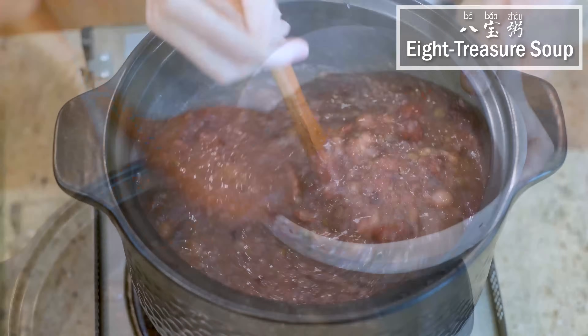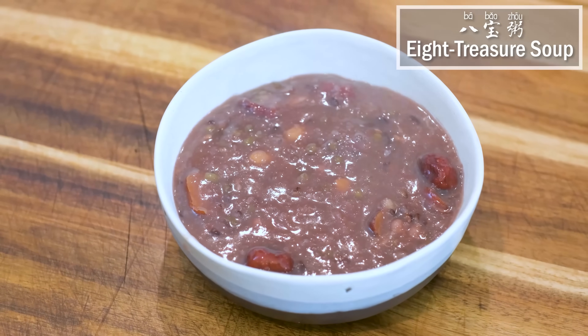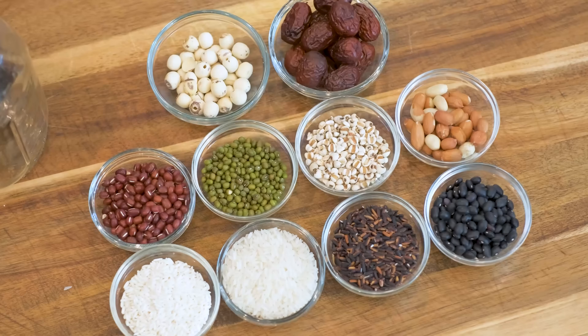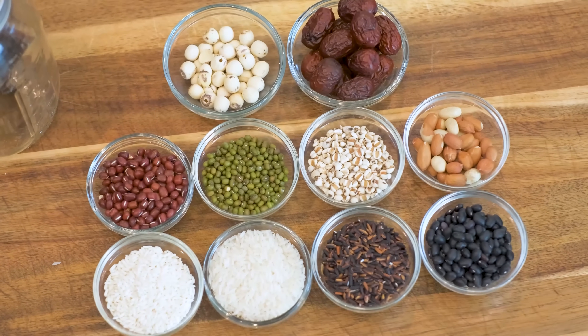which is a traditional dish that is served during a Chinese festival called La Ba Jie. This porridge is very healthy and contains different grains, nuts, and dried fruit.